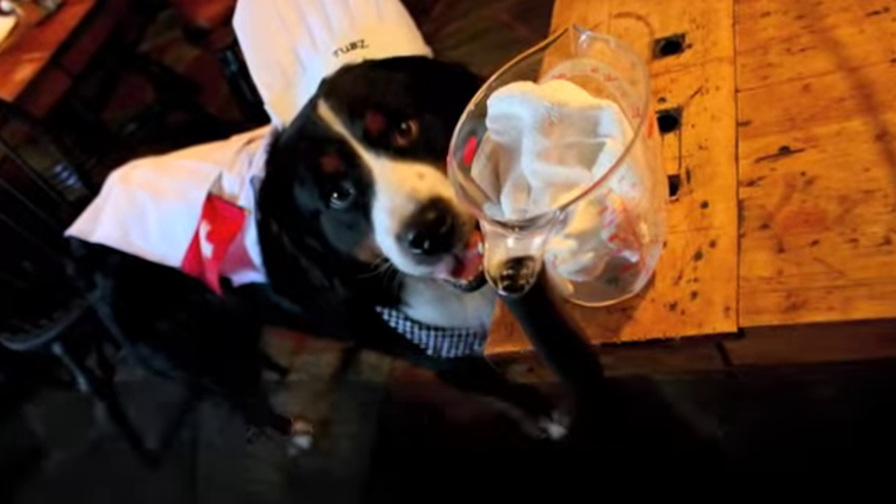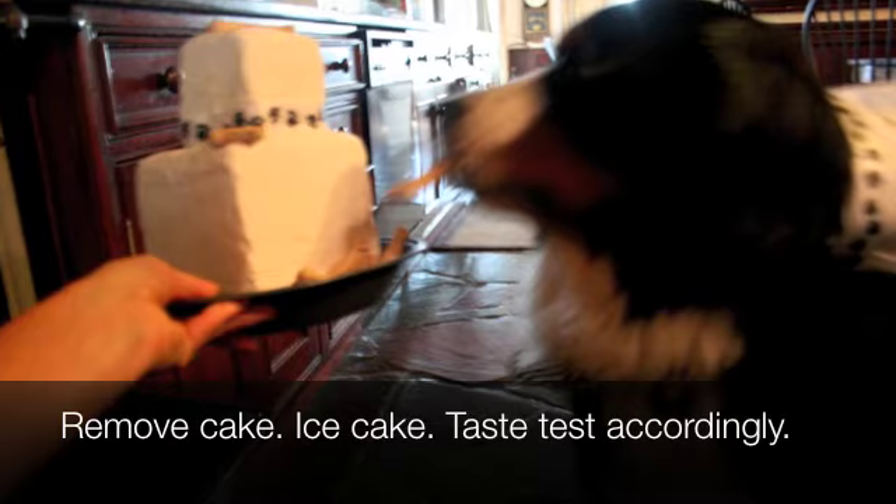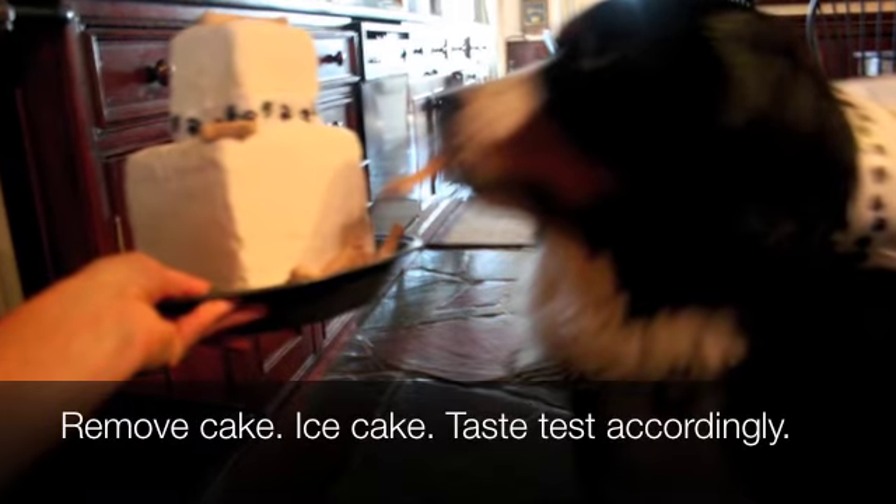While your cake is baking, make the icing. After 20 minutes remove the cake from the oven, ice the cake, and taste test accordingly. Cool to room temperature. After all that hard work, take a little nap.